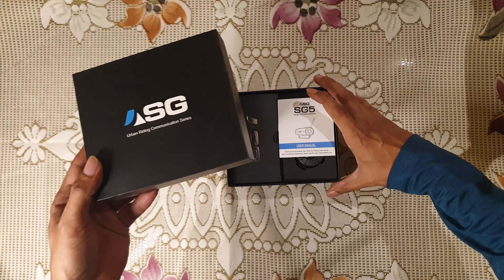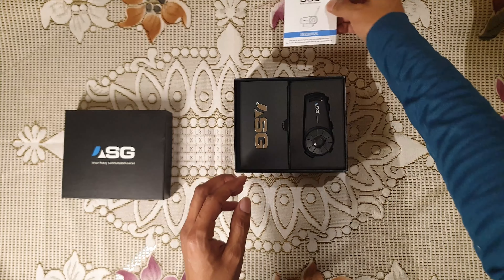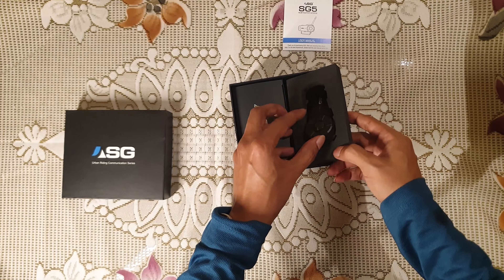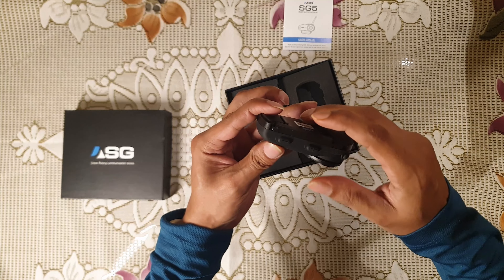So let's see what we have in the box. This is the user manual, and this is the product — the ASG unit. This is the antenna.